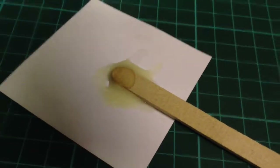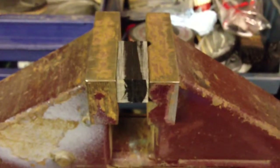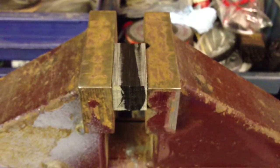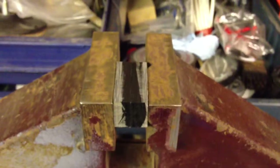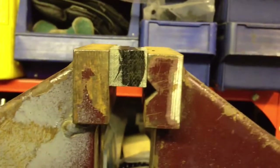There you go — the epoxy is all mixed up nice and even. I've spread it in between the two blocks of Micarta and stuck it in the vise, tightened up as much as I can. Unfortunately that's it really for today — just got to let it go off overnight and then tomorrow we can mark it up.